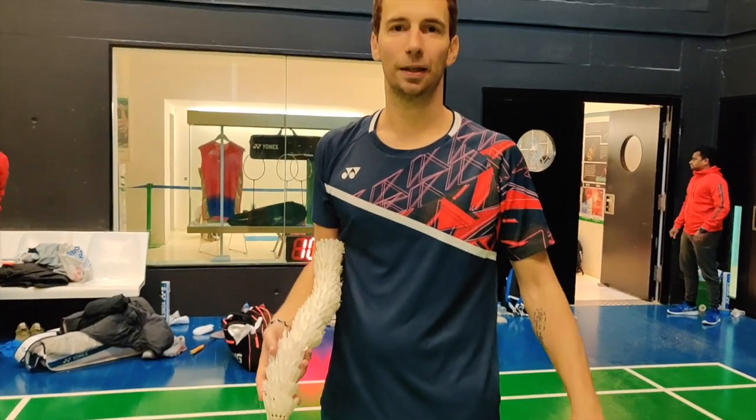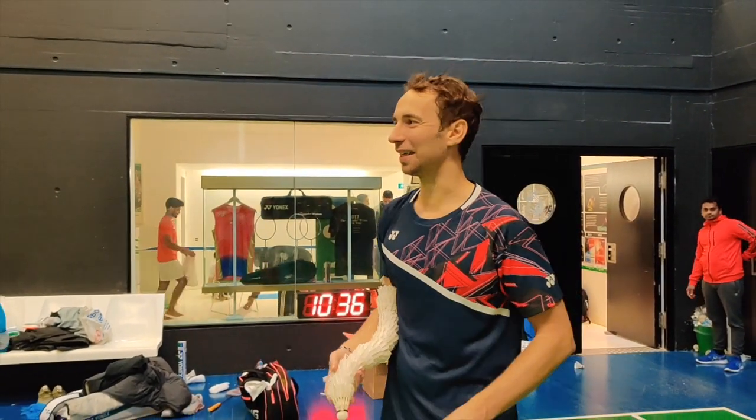Hi guys, I'm back here at Yonex Central Zurich. As some of you might know, I'm no longer active as a player — I'm now coaching, and I'm here with the Indian team in charge of the doubles team. We're super excited to test the new X-Bolt 63 strings. I've invited my two students, Satik and Cirak, to help me do the testing.